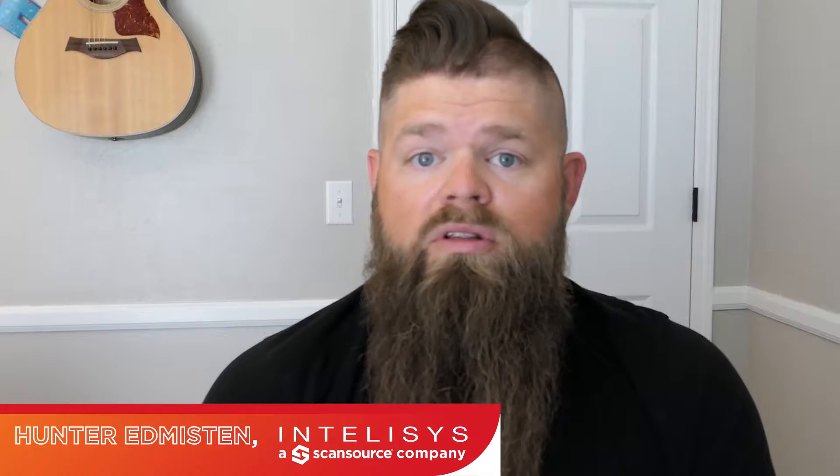Hi, thanks for joining me today for another tech snack. My name is Hunter Emerson. I'm one of the solutions engineers here at Intellisys CanSource, and today I want to highlight a product by Sato.